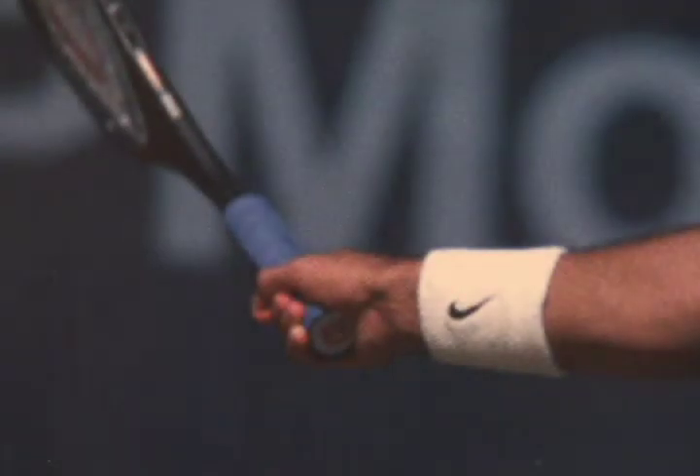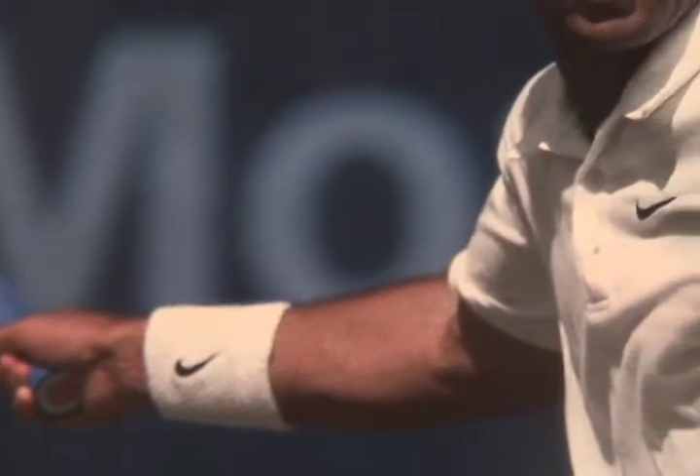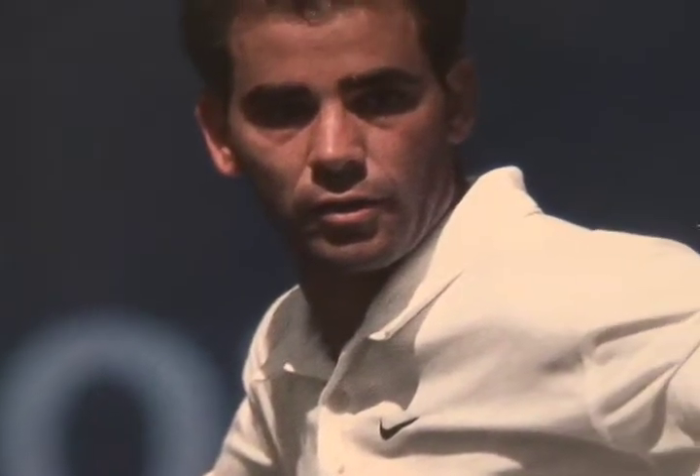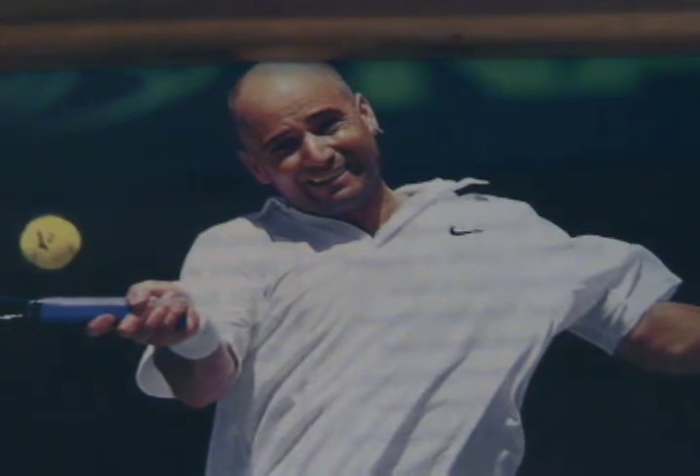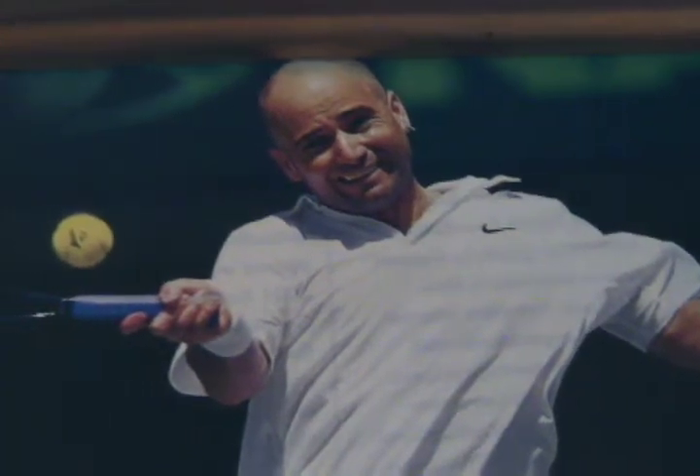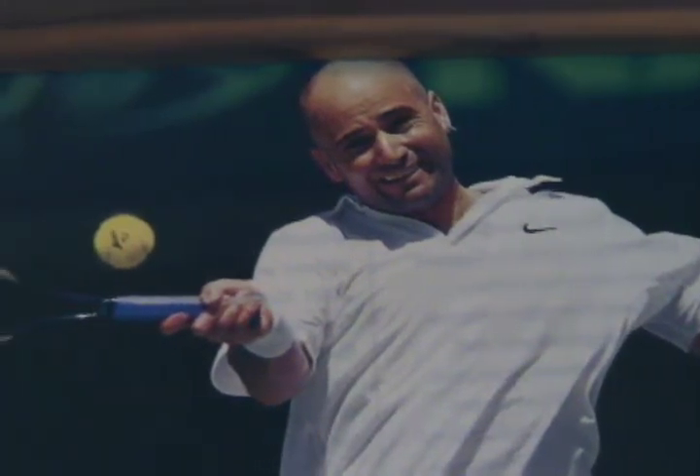Many of the best forehands in the history of this game have been hit by players using a semi-western or eastern grip. The palm of the hand and the base knuckle of the forefinger are lined over the side panel of the handle.